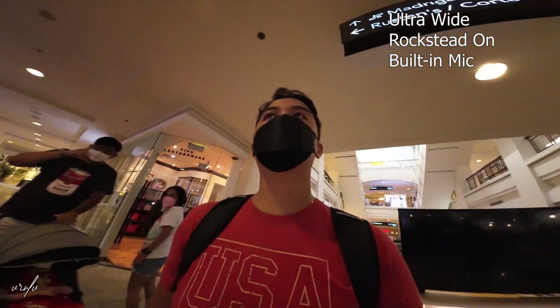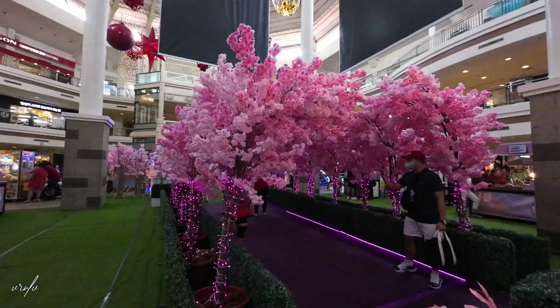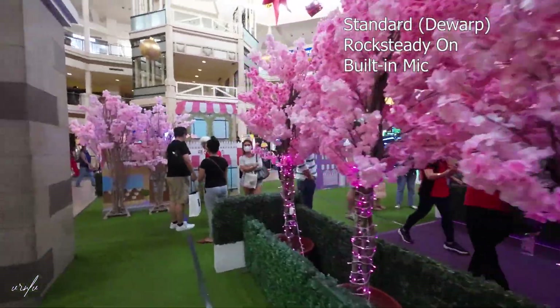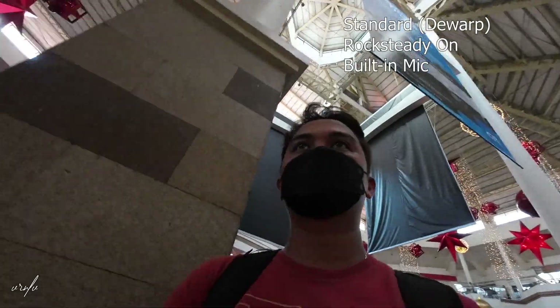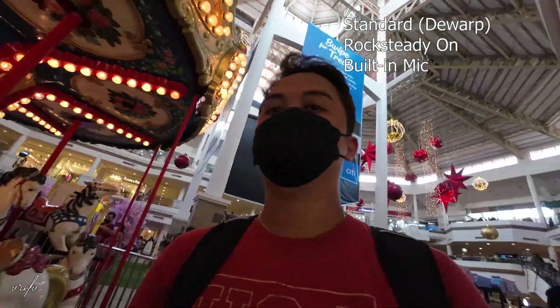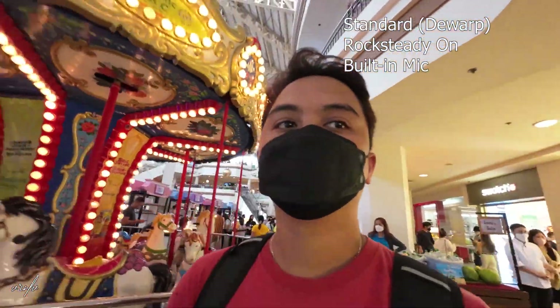We are now indoors, trying to see how it looks in an unfavorable condition — there are a lot of people here. This is the standard FOV. Some people may find this better because it's not as distorted.